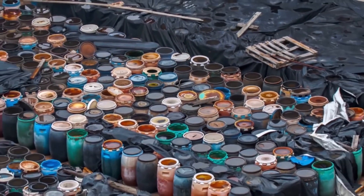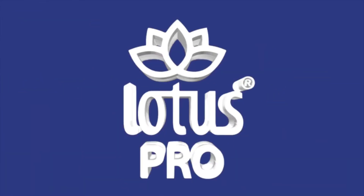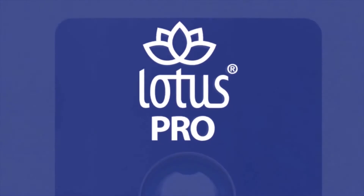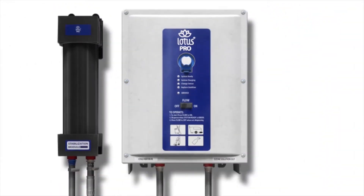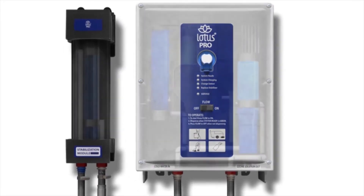Luckily the solution is here, introducing the Lotus Pro high capacity unit — your toxin-free alternative to chemical cleaners, working faster and more effectively than chemicals while being safe for people and the planet. Let's show you how it works.